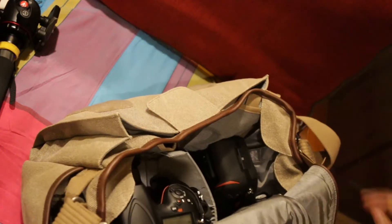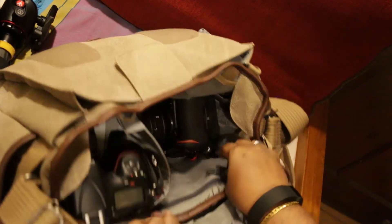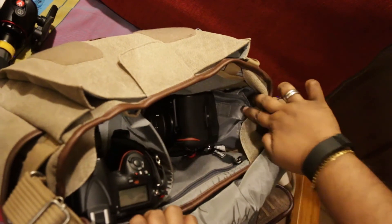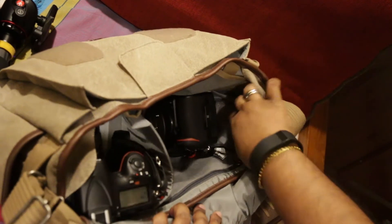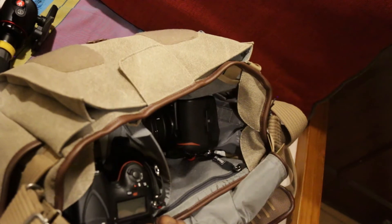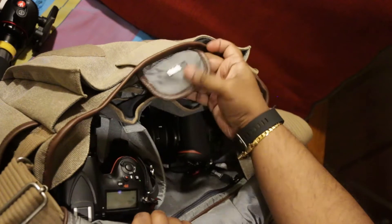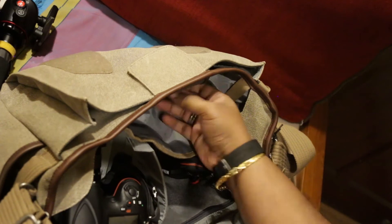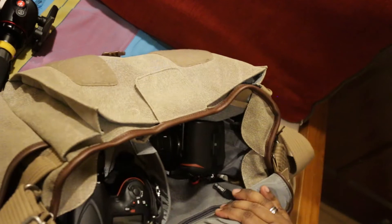Coming around again inside, just to show you — there is another compartment here that's zippered. And on each side there are two other compartments, but those have been sealed off. This compartment has a piece of velcro and you can put maybe a flash or something in there. There's one here that basically gives you access to another compartment where you can put business cards, passports and that kind of stuff — but I've got that closed most of the time.